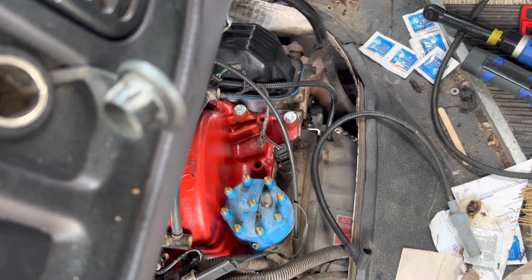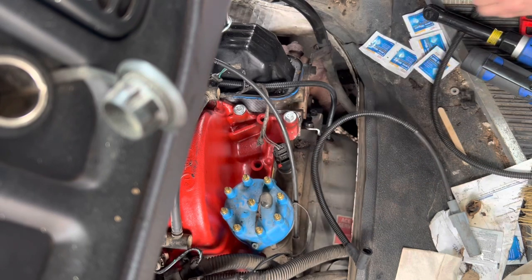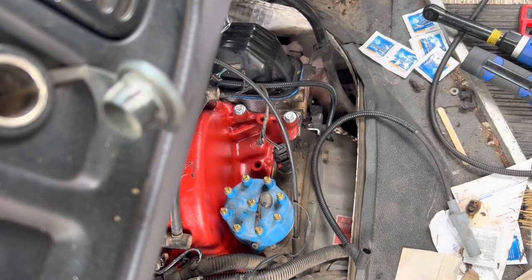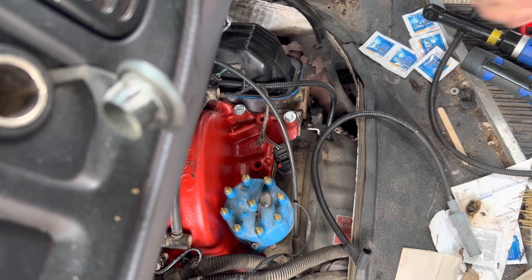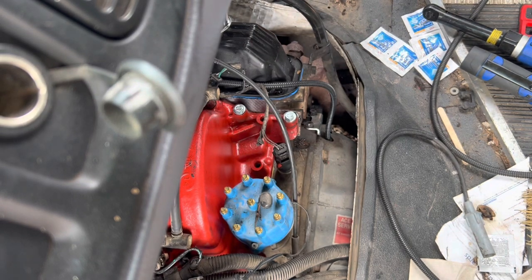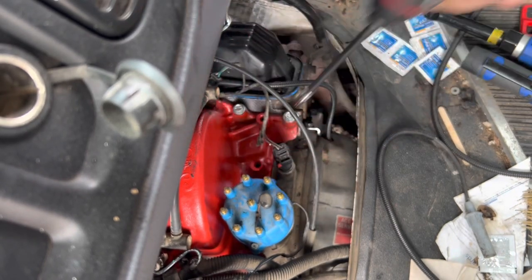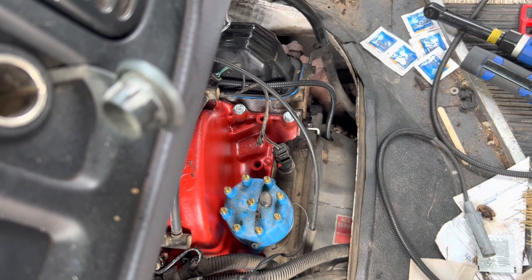We are back to finish the van. We're going to do a distributor cap, rotor, and pickup - that's what we're doing, finishing it up, and we're gonna see if we can get her to run today. The video quality may have changed because now I'm shooting from an iPhone 14 Pro. My other phone died so I decided to give the iPhone a try.